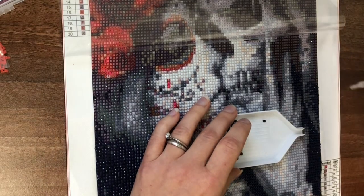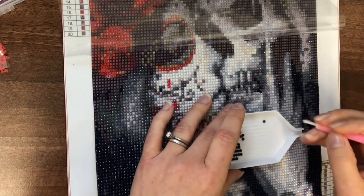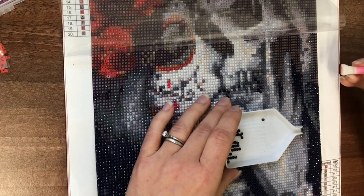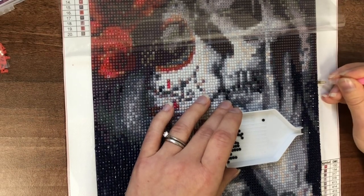I'm quite happy with it, especially for all these blocked sections — it's speeding things up. And we also upgraded the tray from a green tray to the white funnel tray. That's definitely a lot better for popping the diamonds back into the pots when I'm finished, when switching colours.